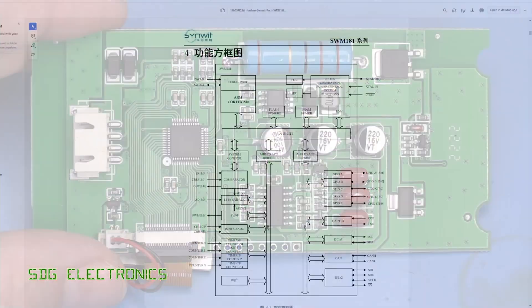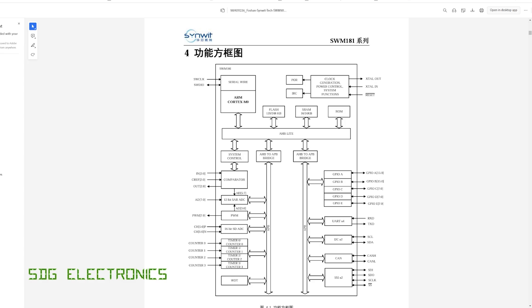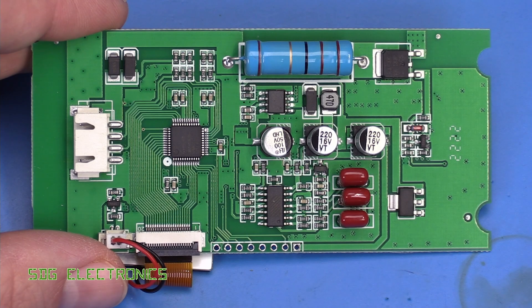The microcontroller is a low-cost Foshan Micro SWM181, and importantly it has a 12-bit ADC which is doing most of the work on this design. It's also driving the LCD and handling backlight control, but that ADC is providing most of the functionality in this unit.